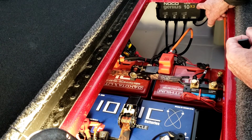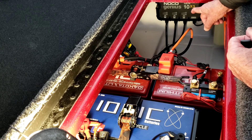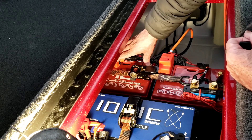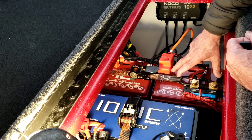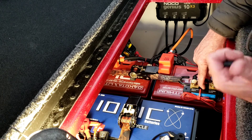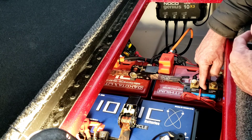The charger is a three-bank No-Coal charger that supports lithium batteries, running 12 volts on each bank. Even though this is a 24-volt circuit, I have to charge each battery separately — one bank charges the first battery at 12 volts, the other bank charges the second battery at 12 volts. I'll check how that monitors through the shunt and post it in another video.